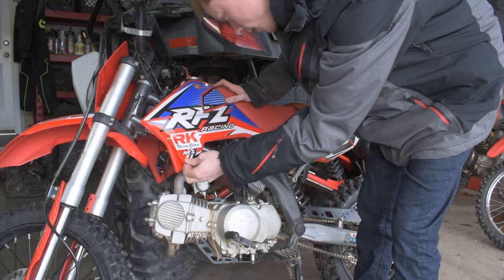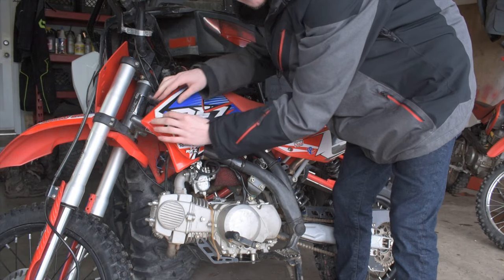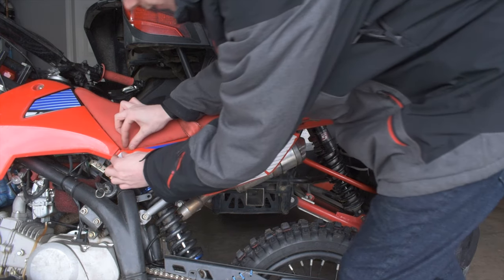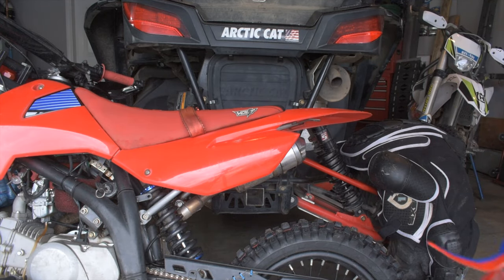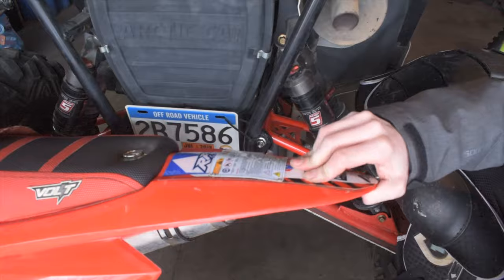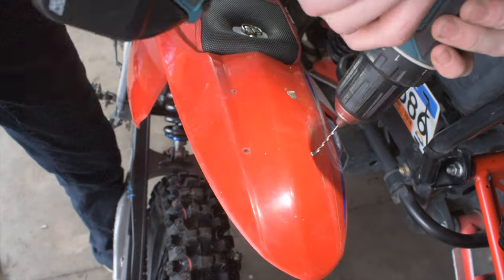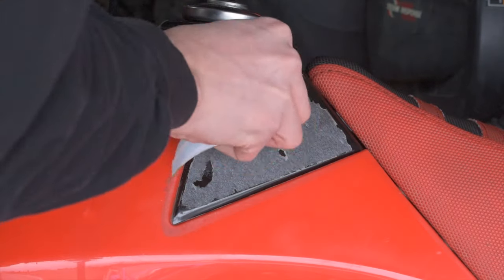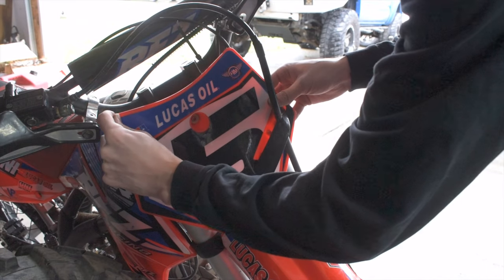This is the end of the classic RFZ graphics. Oh, and it's torn — this kind of hurts my heart a little bit. She sure looks naked. We'll come over to the tail section and same thing, we're just going to grab a corner. Wow, that bike looks weird without the graphics — it's so much brighter, all red. It's got this little section here on the gas tank. To get this glue up I'll probably just go over it with some really hot water, and finally get to get rid of this number five.